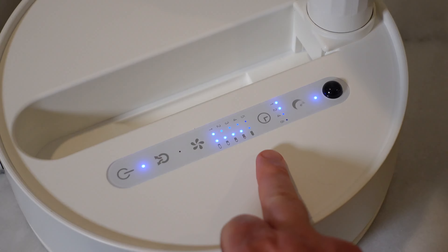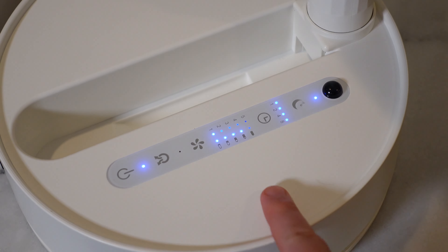Besides that, it also has a timer function. It has one hour, two hours, four hours, and eight hours. So if you want to set it on a timer and have it run for a while — maybe when you first go to bed at night but you don't want it to run all night after it gets cooler — then you can do that.